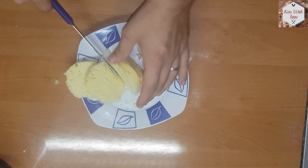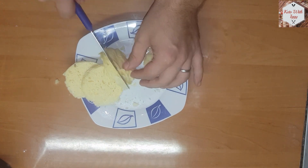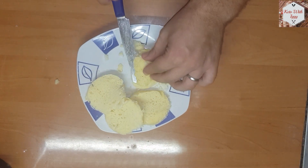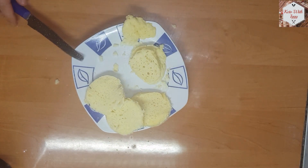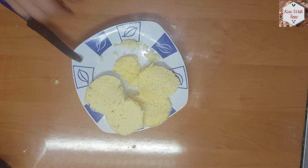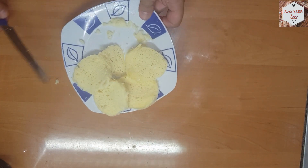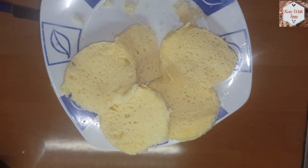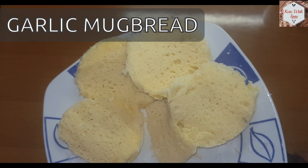It smells awesome and it's delicious on its own or as something to make some small Keto sandwiches with. And there you have it — some awesome garlic mug bread. Don't forget to like the video and subscribe to the channel, and see you all on the next recipe.